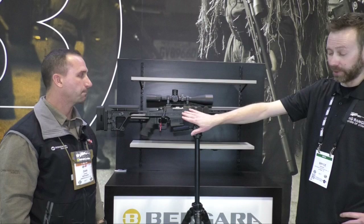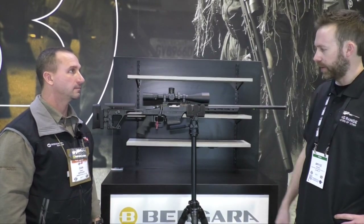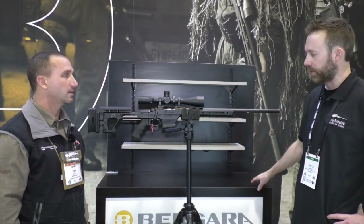It's got a Remington 700 footprint, so you can run Jewel triggers, the Calvin Elite, whatever you want. It also has a Savage-style barrel nut, correct? Yeah.